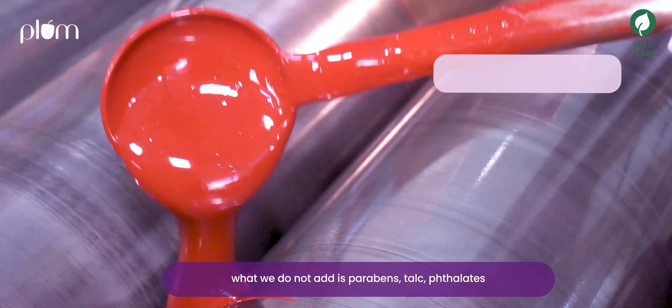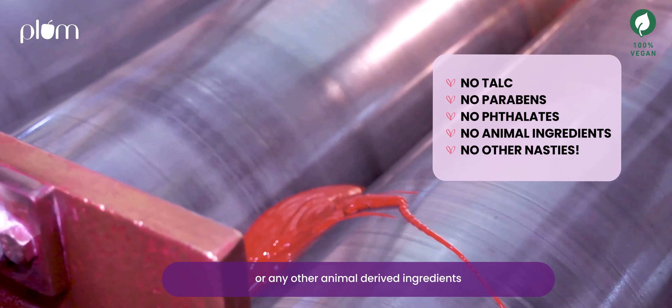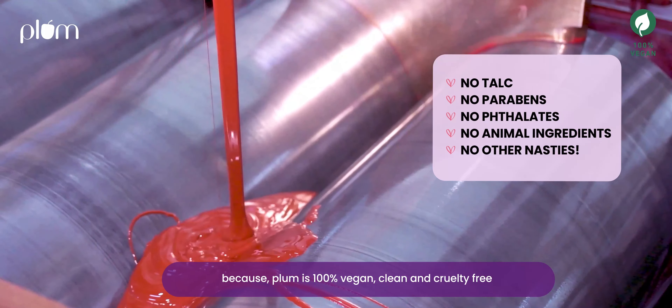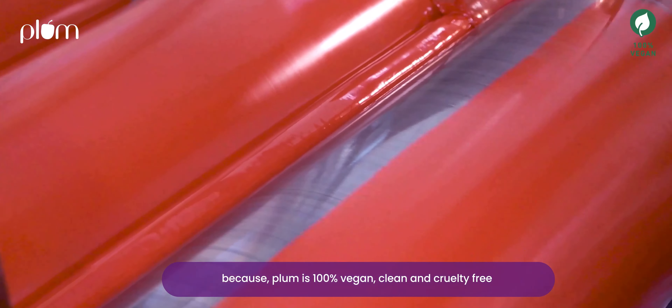What we do not add is parabens, stearates, silicates, or any other animal-derived ingredients, because Plum is 100% vegan, clean, and cruelty free.